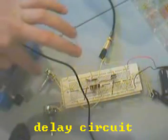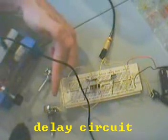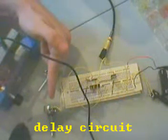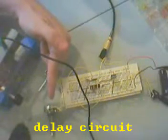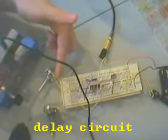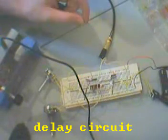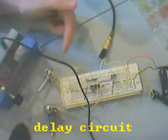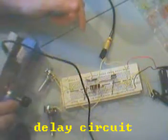I believe that's the rate of delay, and this would be the — I guess, tremolo? I'm really not sure, but it changes sort of the tone of it. Makes it more tinny or more, I guess, whole sounding. But adjusting this makes some crazy, crazy echoes, so you got to listen to this really good.